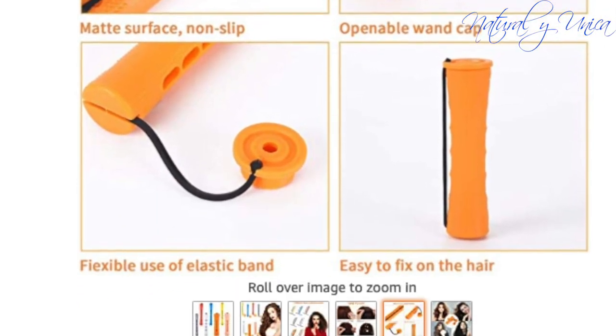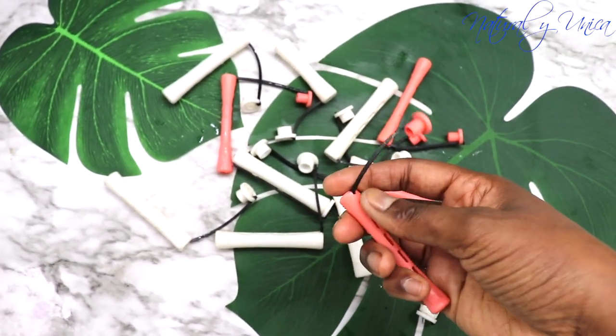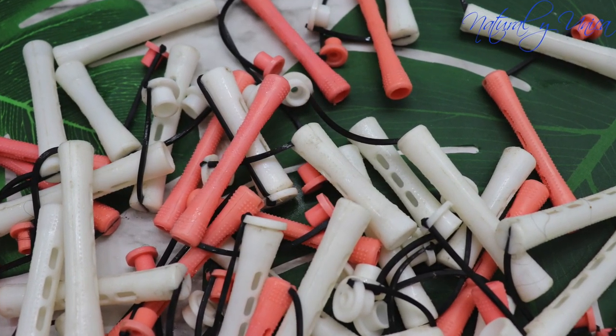I'm going to try to use it in my hair. I only have two colors at home but different sizes. They carry these rubber bands — they're attached to this rubber band and they seem pretty easy to use. So let's see, I'm going to teach you guys how to use it on my hair.